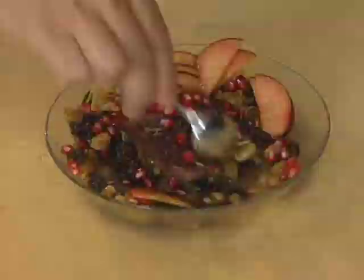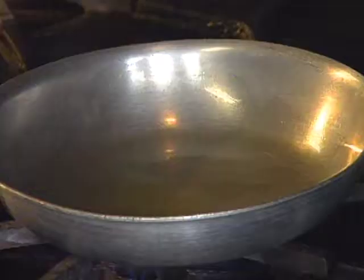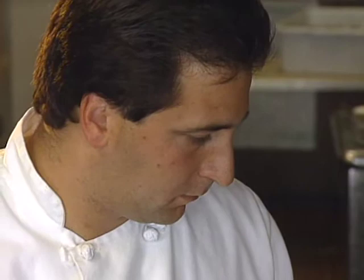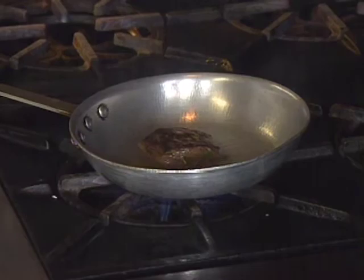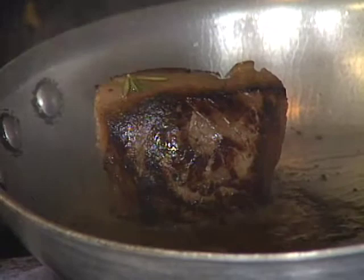The venison is dried before searing. It's seared in olive oil — only about one to two minutes on each side. The venison is then finished in a 350-degree oven for five and a half minutes.